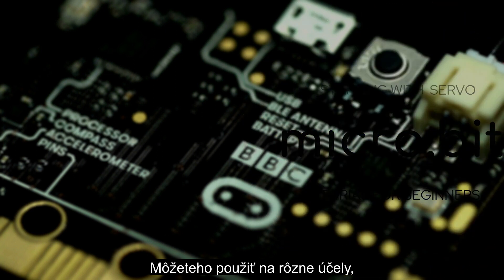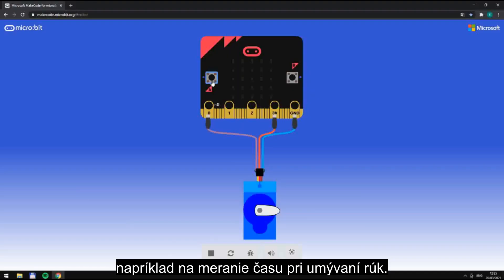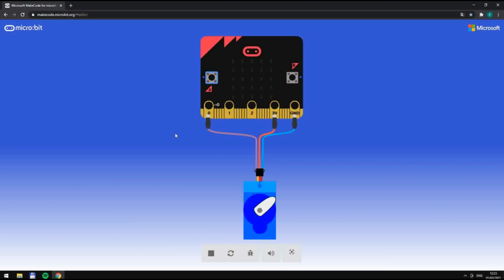You can use it for many different purposes, for example, clocking how long to wash your hands. It could count out the time by 360 degree rotation.